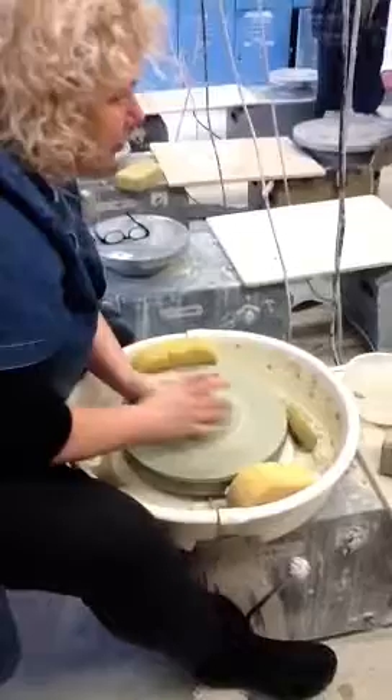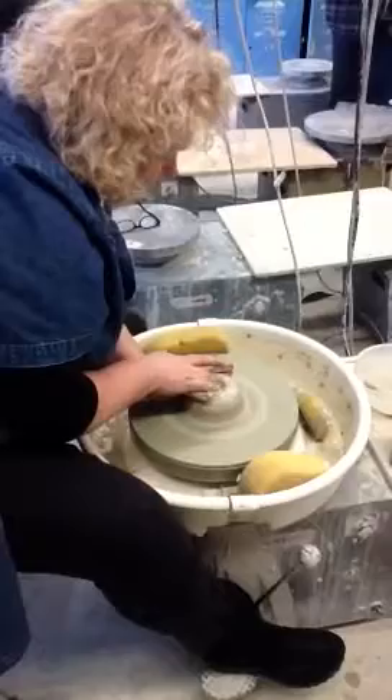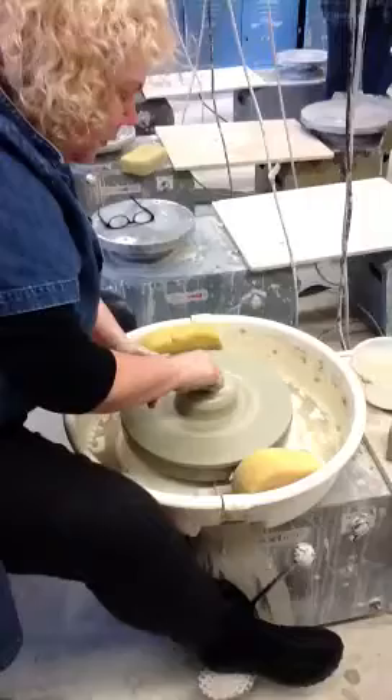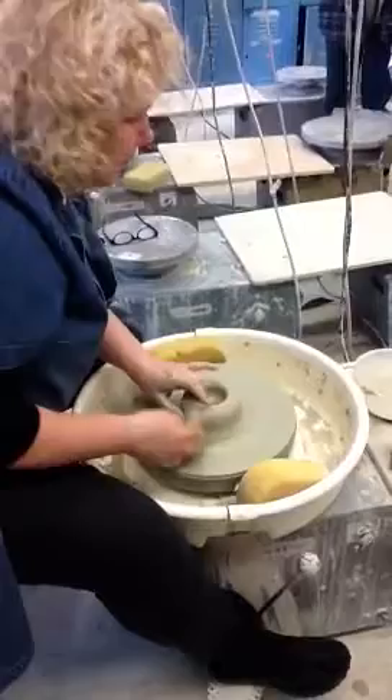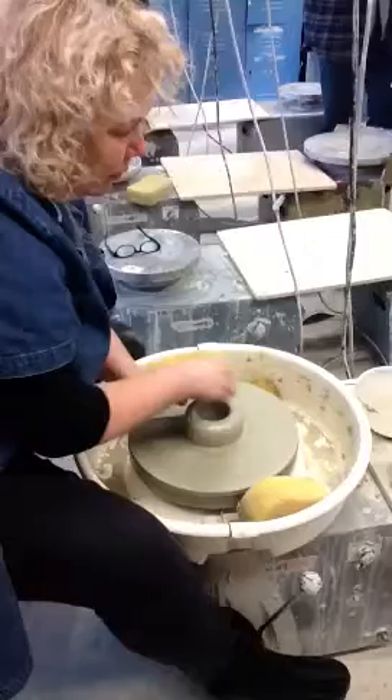Now I've opened. I want to make a base — I don't want to make a really huge one. I put my fingers back in position, holding on the outside, elbow on my knee, and I pull towards myself just a little bit and push down. Then I take my sponge and compress the base — I want to do this to make sure it's not going to crack. So now I've centered, I've opened, and I've pulled and compressed. The first project you're going to make is a cylinder, and everything else we make we'll make from a cylinder.